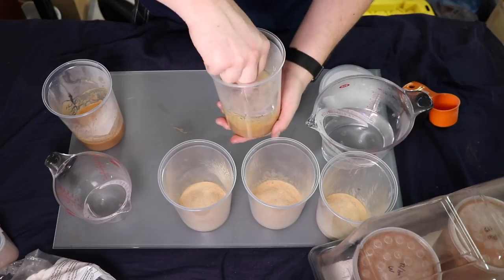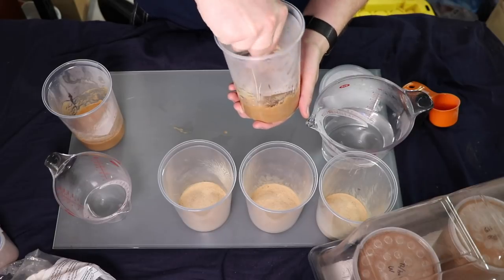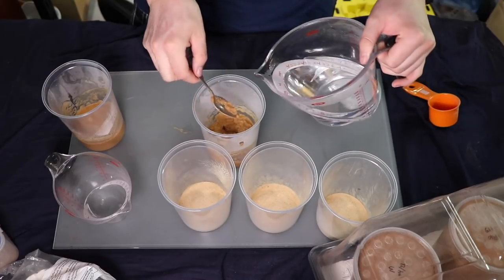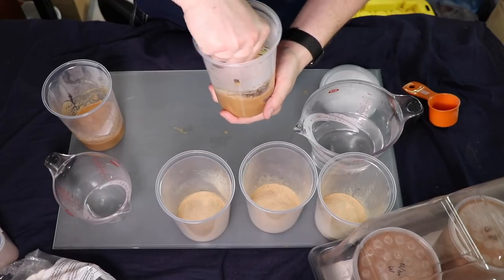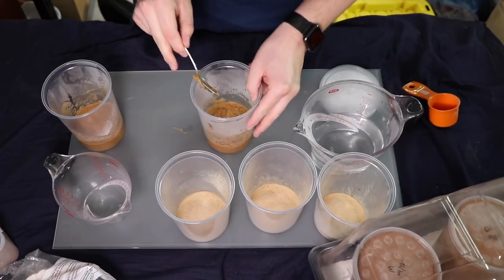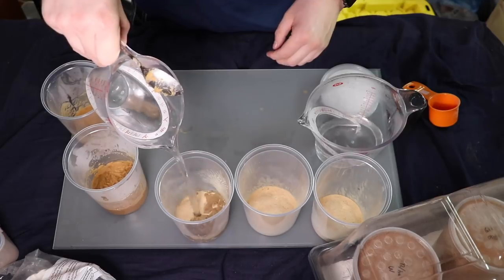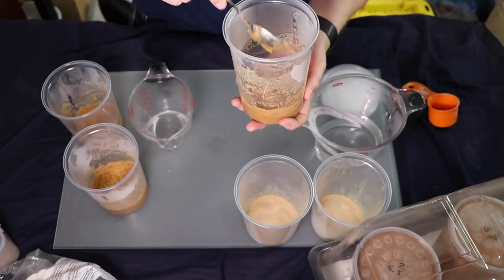You're basically going to repeat this process for every container — it's really not difficult, though it can be time consuming depending on how many frogs you have. You might want to add a little more water to some containers. You just get a feel for what the consistency should be after the first couple of times, and once you know, you can make it that way from then on.